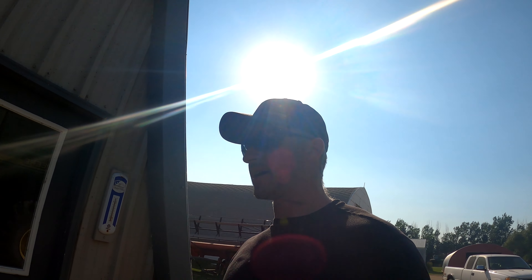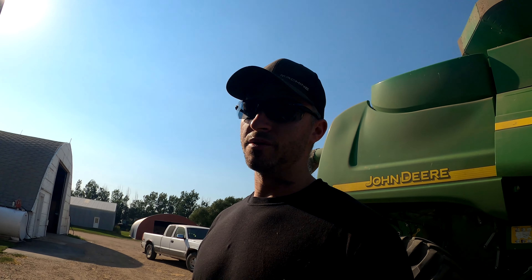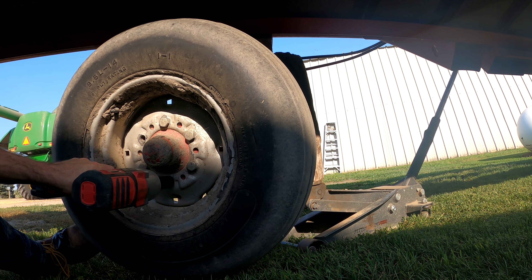We're not really going to use the pull-type swather again, but that tire was completely flat to the ground, which is not good. So I'm going to work on changing that tire, getting it off at least, and I believe run a truck or two out to the canola combining.